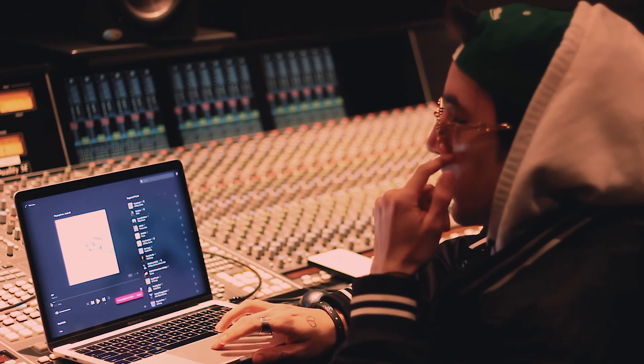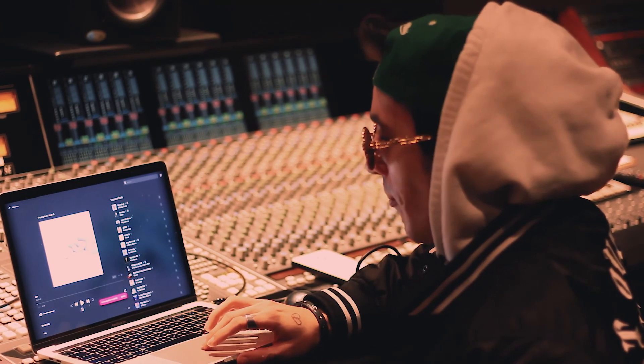This is a beat I produced recently, like two weeks ago. It sounds like this.